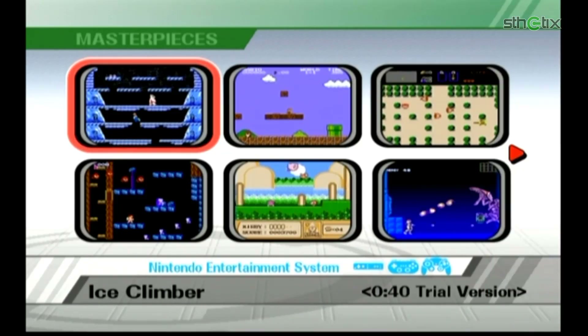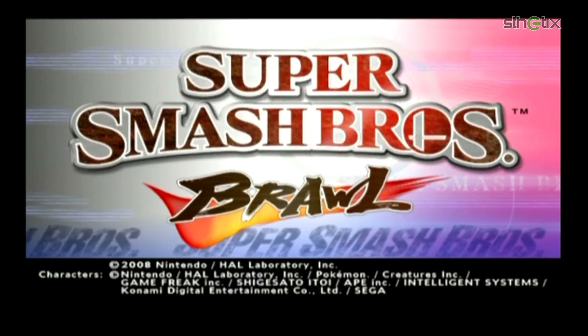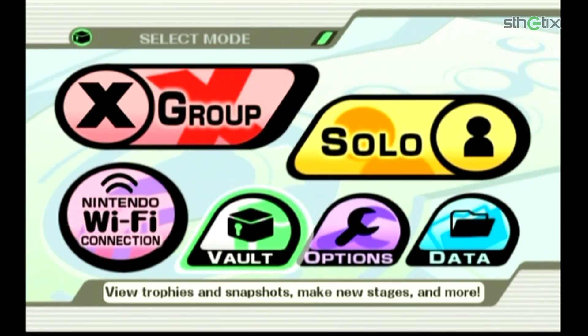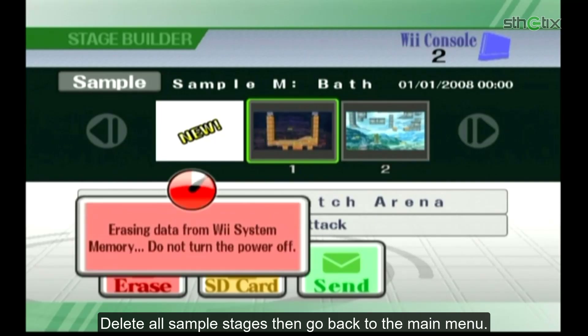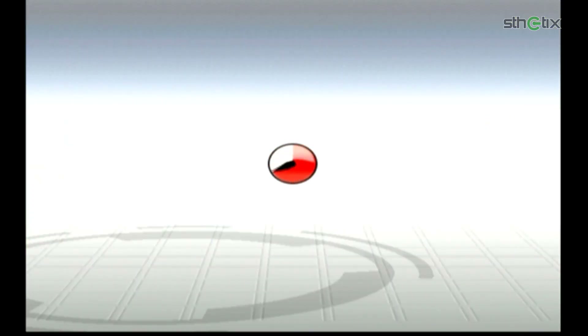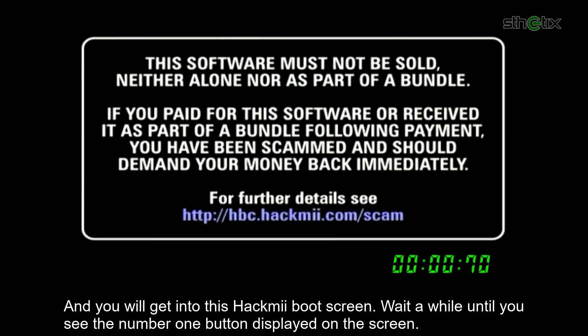Press the Home button to reset the game, select Reset then press Yes. Press any button to get into the main menu. Now select Vault, then choose Stage Builder. Delete all the sample stages, then go back to the main menu. Now reload the Stage Builder.